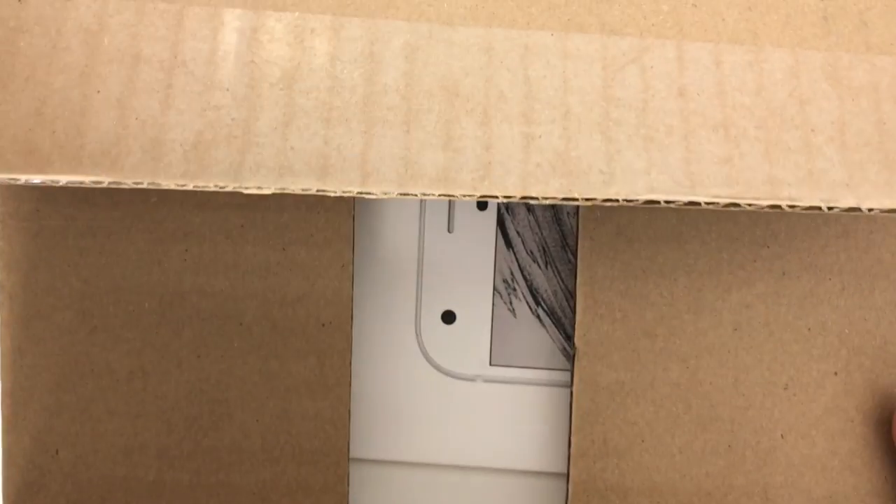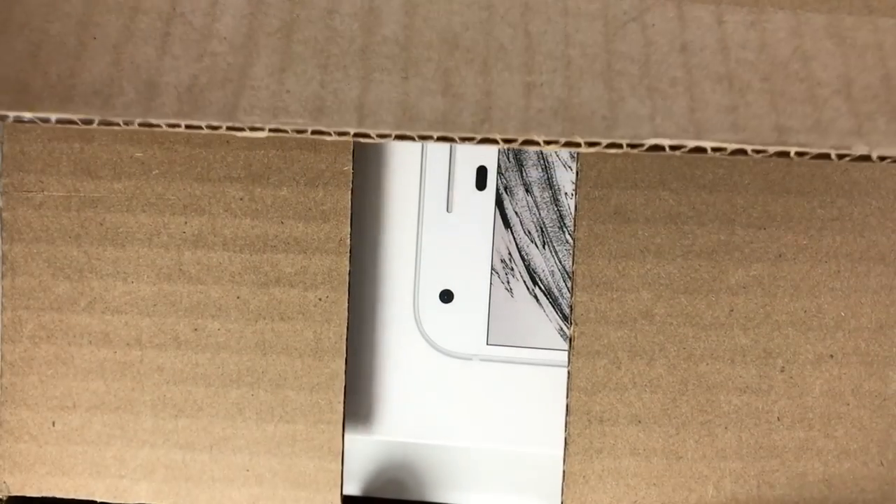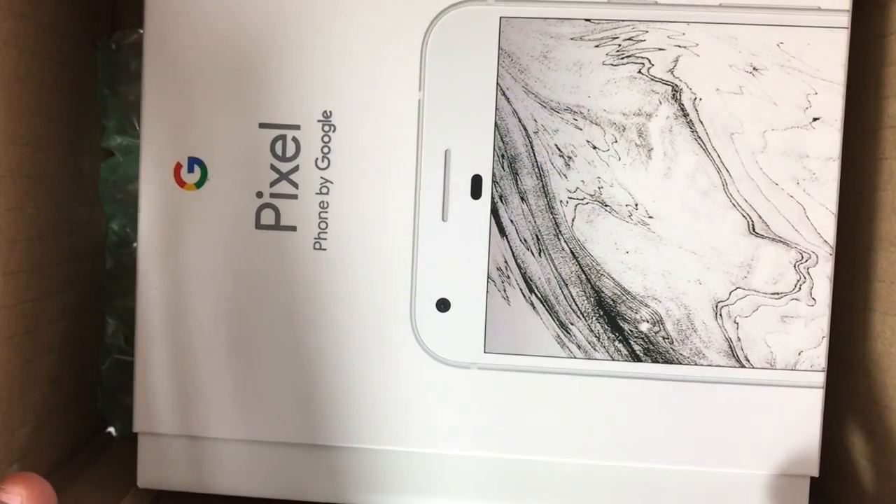Operation iDroid here, and in this video we're going to be unboxing the new Google Pixel.